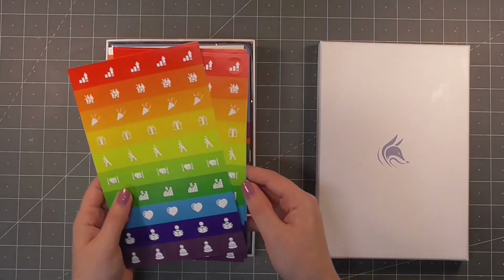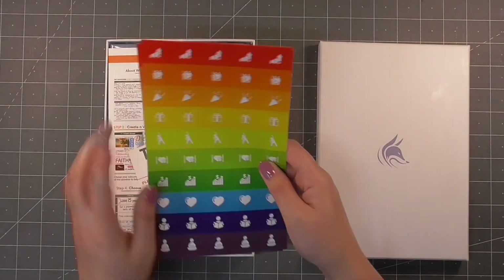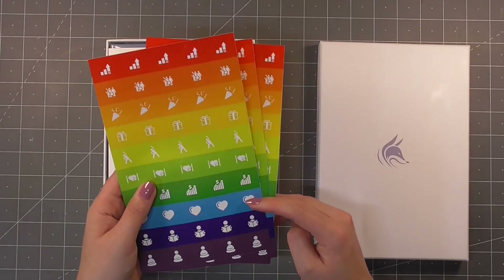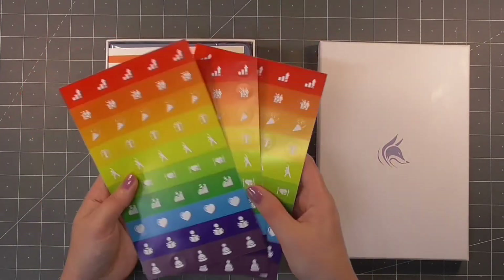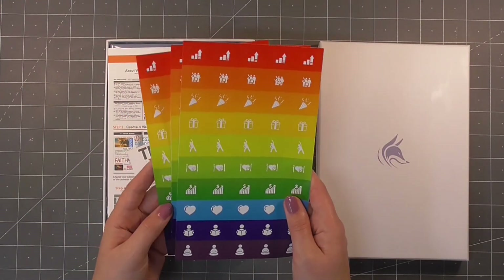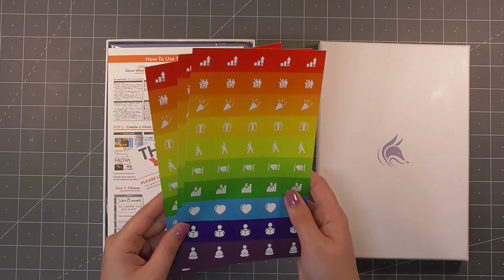The first thing we have are some sheets of stickers — three sheets, all the same. These are just to add little icons to your planner to keep track of things like budget, health, fitness, parties or events, and family commitments. That's a nice little inclusion and they do sell a whole range of stickers on their website as well.